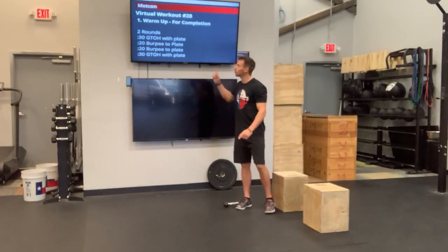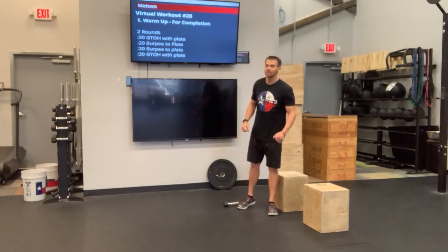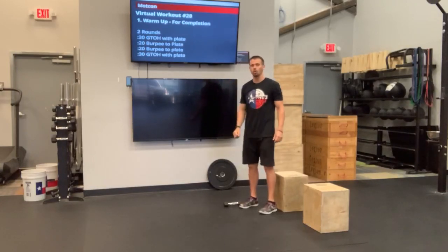What's up guys? We got virtual workout number 28 here today. We got a nice little fun one for you. So we're going to go ahead and get started with our warm-up.